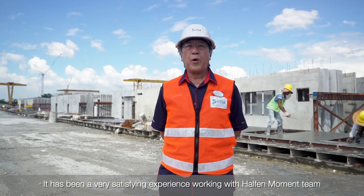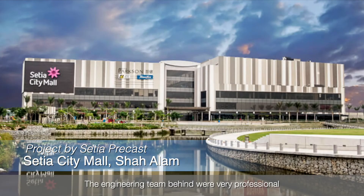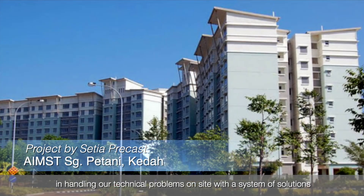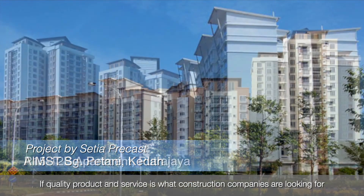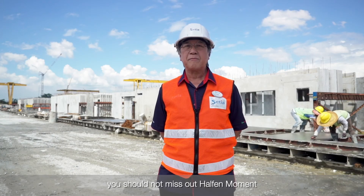It has been a very satisfying experience working with the Halfway Moment team. The engineering team behind were very professional in handling our technical problems on site with a system of solutions. If quality products and service is what construction companies are looking for, you should not miss Halfway Moment.